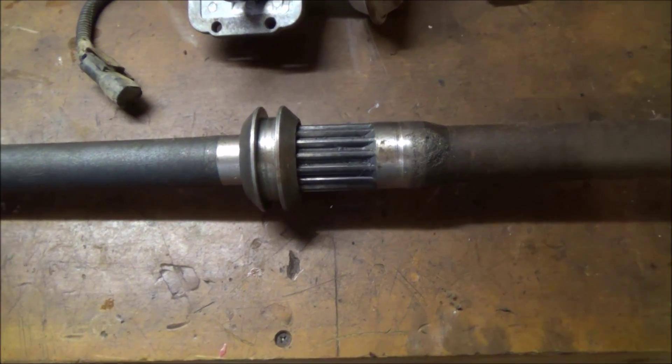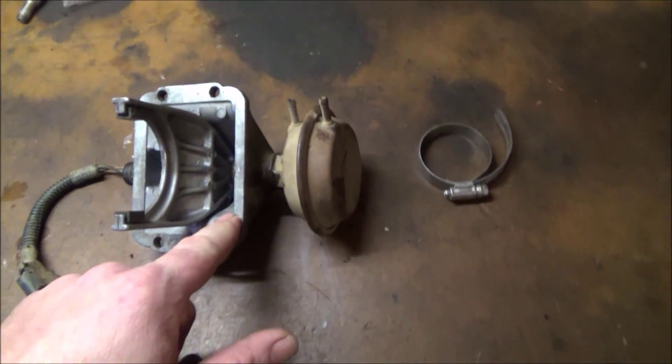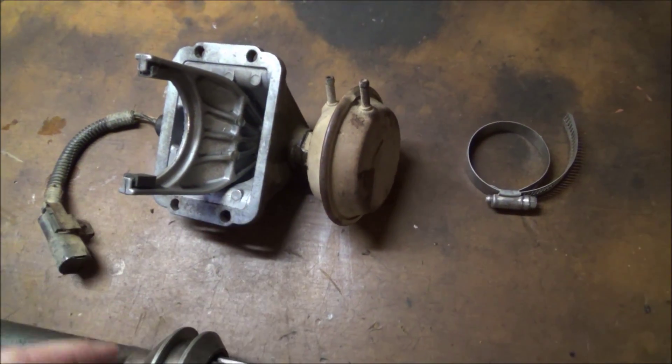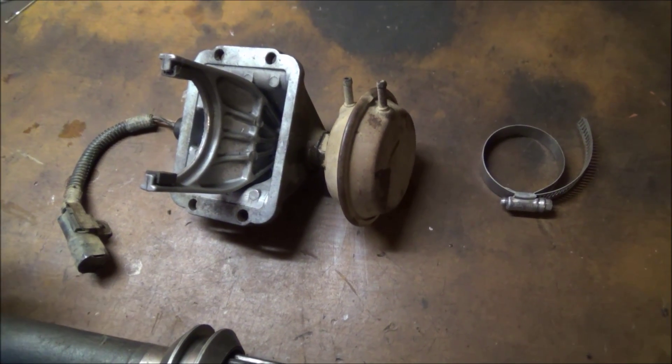This actually worked, and rarely did this part fail. Normally the issue would be the vacuum actuator going bad, leaving you stuck in two-wheel drive — which on the trail totally sucks.